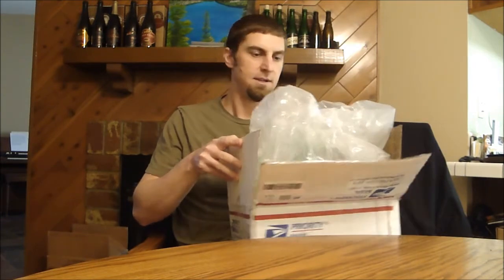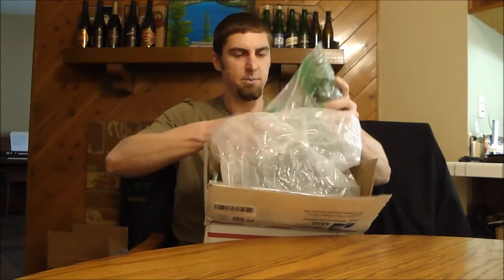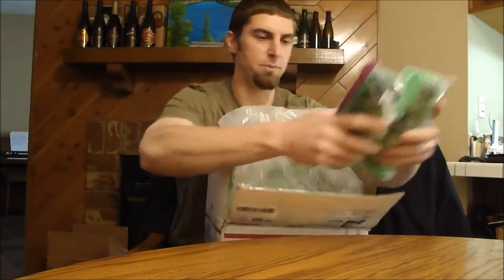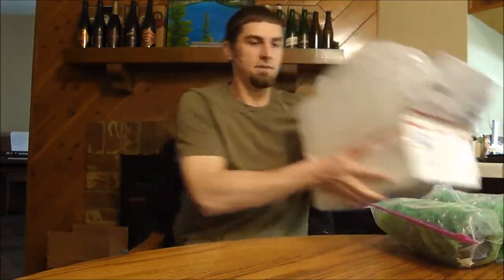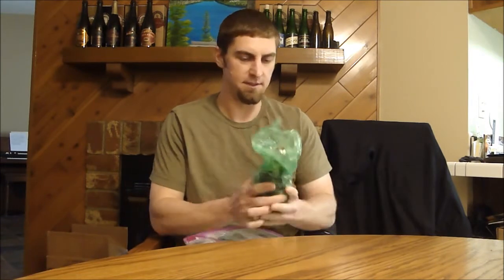I think everything made it. He's got like a big bag and then bags within bags. I don't know what's in here — he might have told me one beer, but that's about it. So let's get this open. Looks like they're in pairs of Ziploc bags. What I love about Michigan beer is pretty much everything comes in 12-ouncers, so it makes shipping easy and you can try more beers.